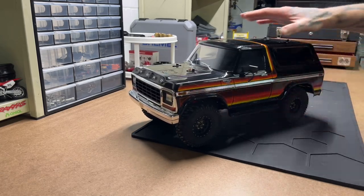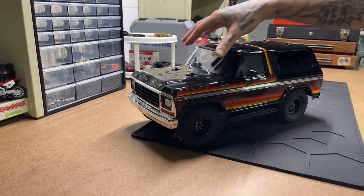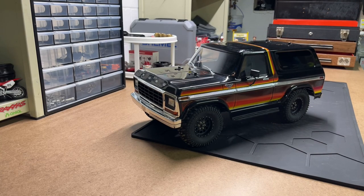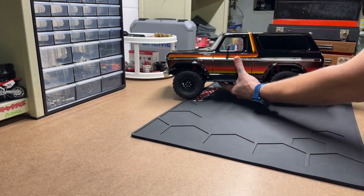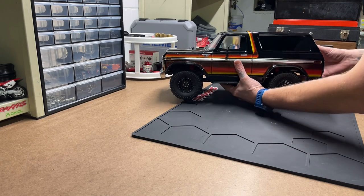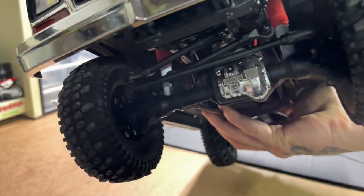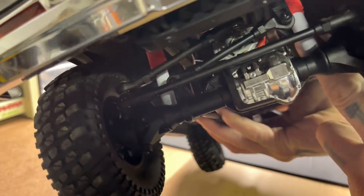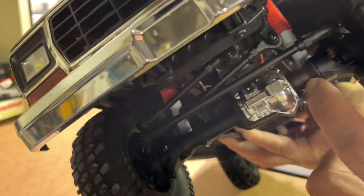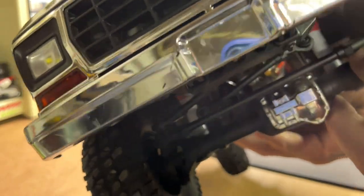Next up we've got my TRX4 79 Bronco. This one's just a trail truck and I really like this truck a lot — I think it looks really good. This one has the light kit in it. I've got RC4WD 80 millimeter shocks in it with their red shock boots, which kind of looks like a Rancho kit from back in the day.